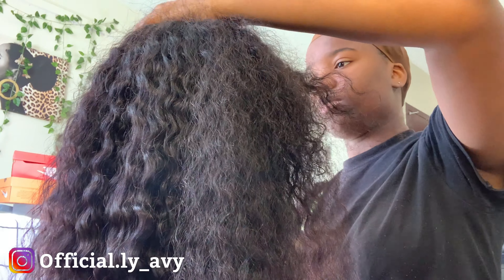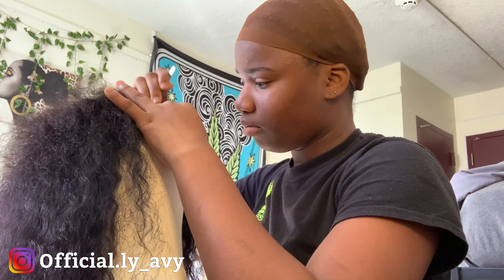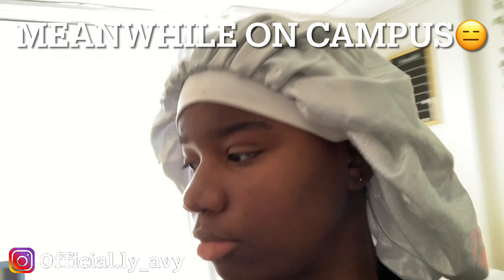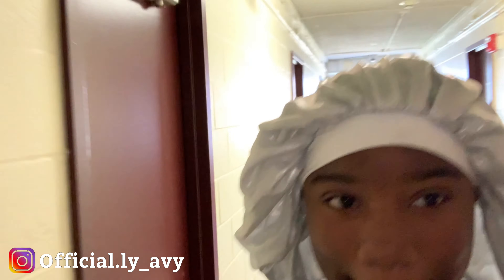I already have my braids — I literally just did my braids. And I got my wig cap; it's matching my color. I'm finished just doing my hair, so let's get into this.